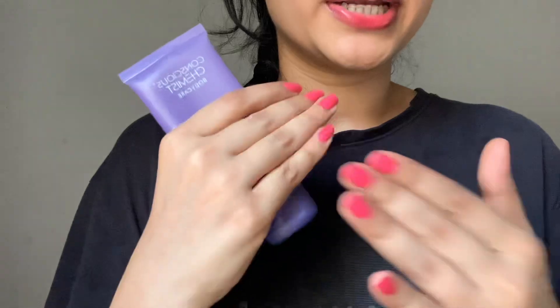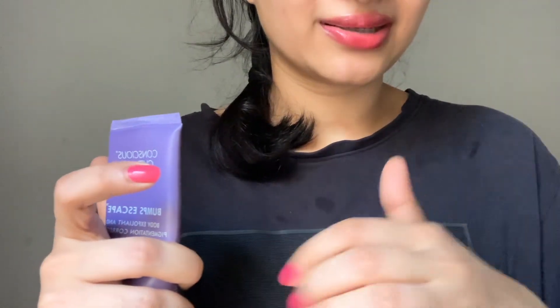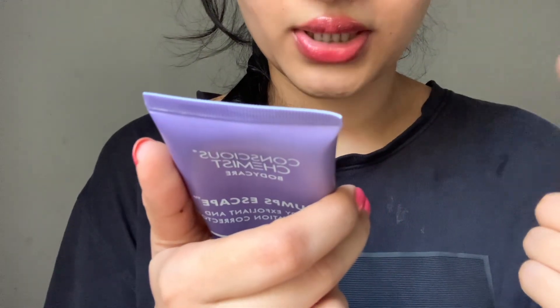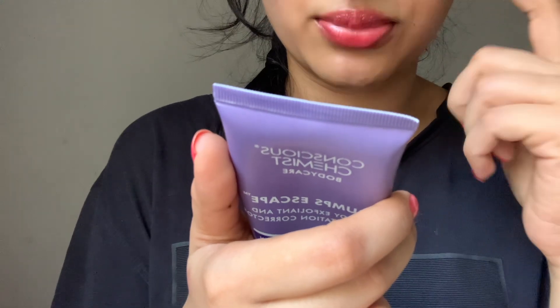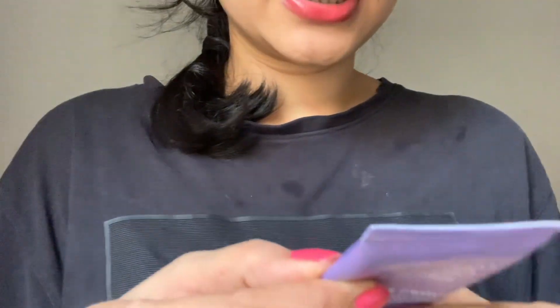So what this is — it has active ingredients to get rid of pigmentation, bumps, strawberry skin, and hyperpigmentation. It contains lactic acid, salicylic acid, kojic acid, licorice root extract — I can look up the full list on their website.